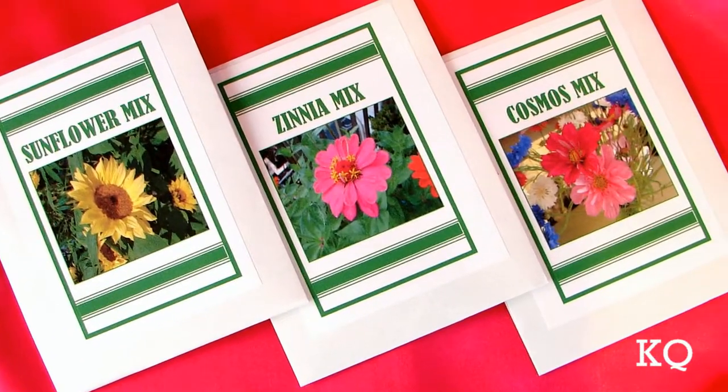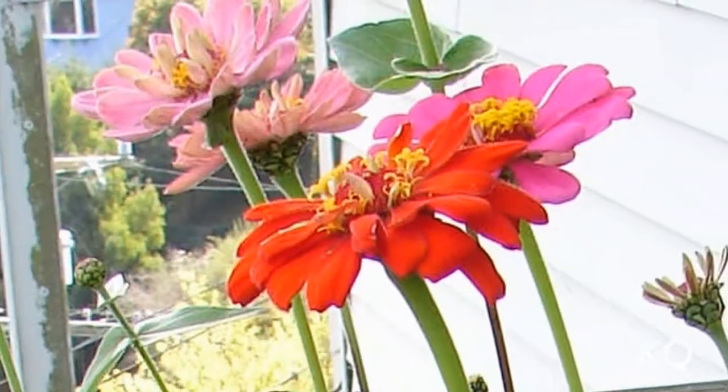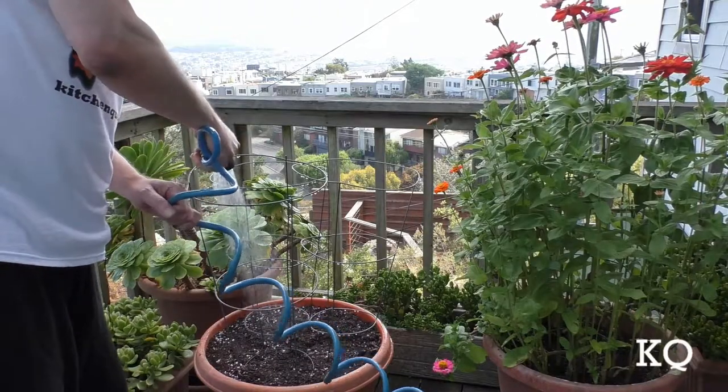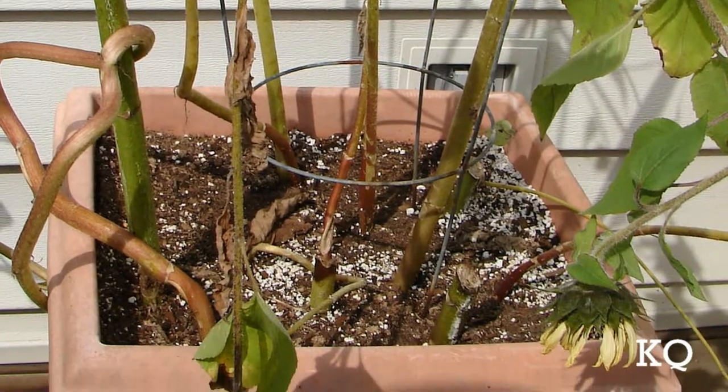Depending on the variety of flowers you've planted, your location, and weather conditions, it can take three to four months to grow a mature pot of flowers for cutting. The most important element to success is watering. Don't let your cut flower container garden ever completely dry out. I usually water every day.